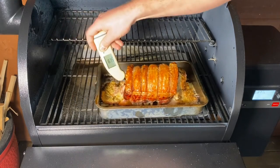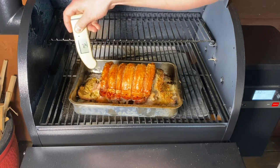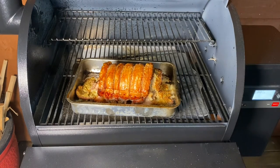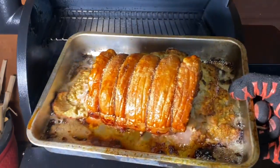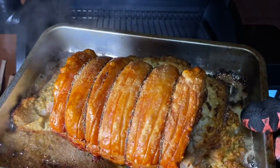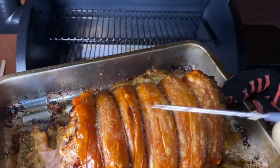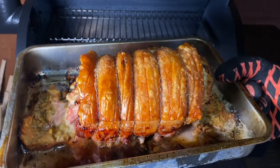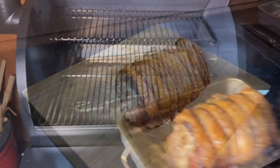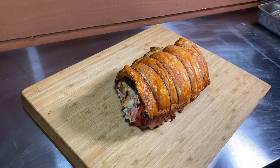We're going to check with our thermopin — 72 degrees, brilliant. So we're going to whip it off and let it rest. Look at that, lovely bit of crackling there. We've rested for around about 20 minutes to half an hour.